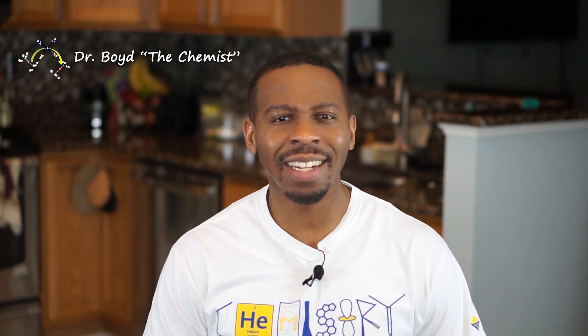This is Science Made Simple, and I'm Dr. Boyd, the chemist. Today, we're going to discuss an analytical technique called paper chromatography.